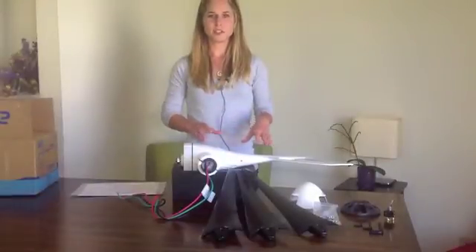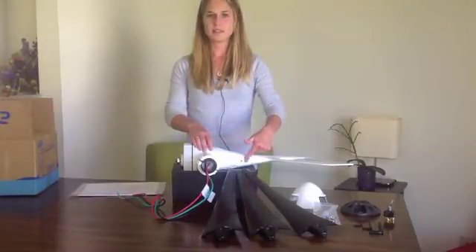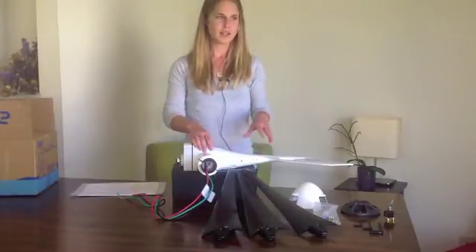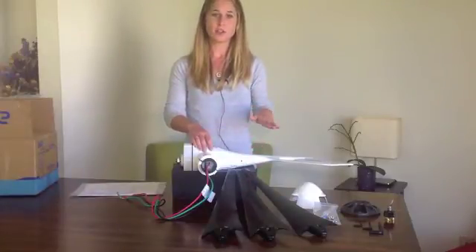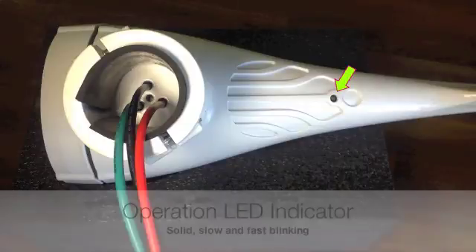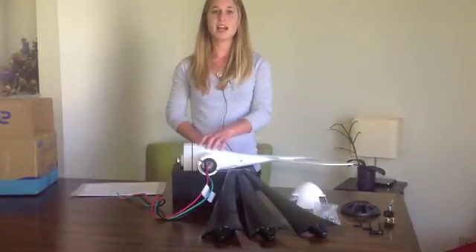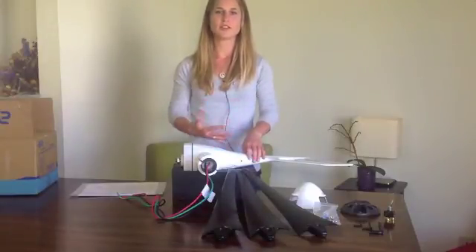Once you're finished with your installation and your turbine is up and running, when you look up, you should see an LED light. For the Airbreeze and the 40, the LED light will be green. For the Air 30 and the Air X, the LED light will be red. A solid light indicates power is good — there's enough power to produce a charge to your batteries. A slow blinking light means the batteries are fully charged and the overcharge protection has kicked in. Rapid blinking indicates the system has detected high wind speeds and high RPMs — the overspeed protection has kicked in and will turn itself off.